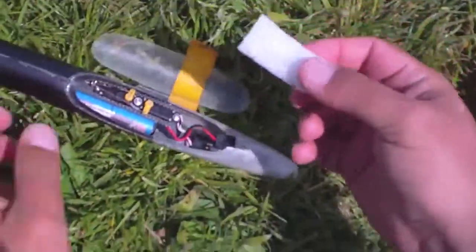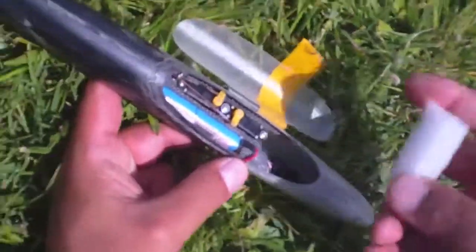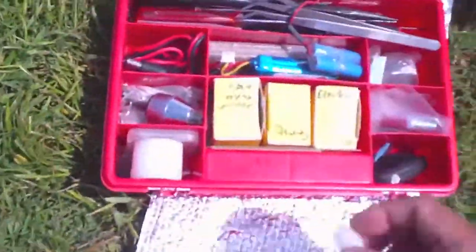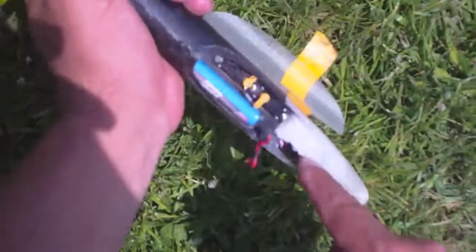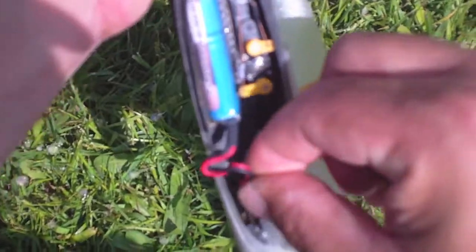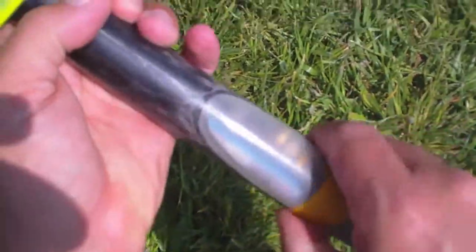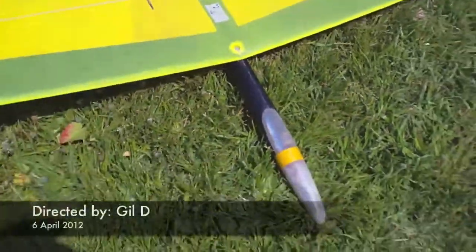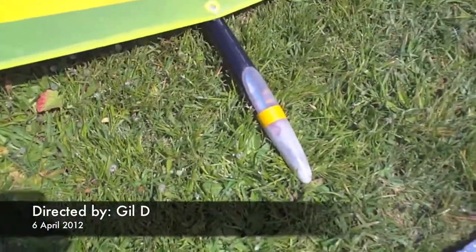Now I'll put this foam — this is a stratosol foam — so instead of the battery, the receiver won't move within the fuselage. Now I'm connecting back the battery, and we are good to go with 260 grams total weight of the plane.